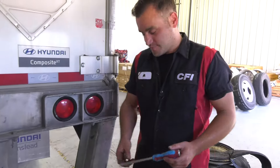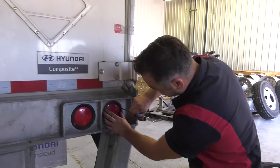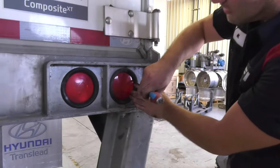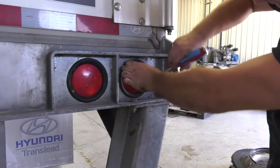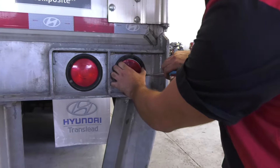I find it helpful to have a screwdriver and just go in here between the tail light and the rubber grommet and gently pry around this tail light. It may take a little bit, but you'll eventually work it out.